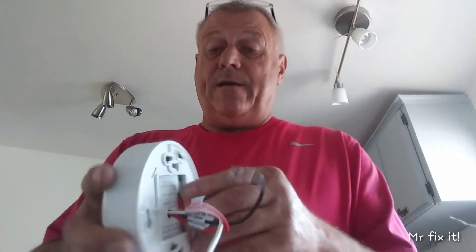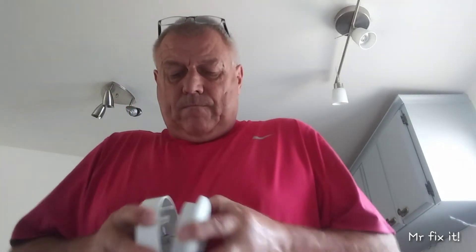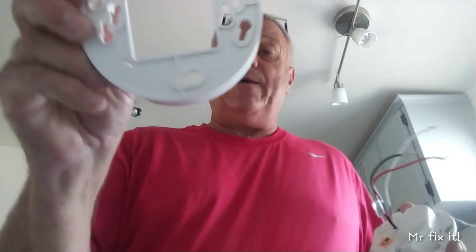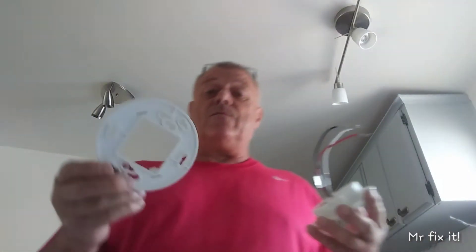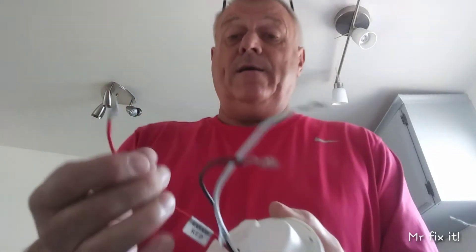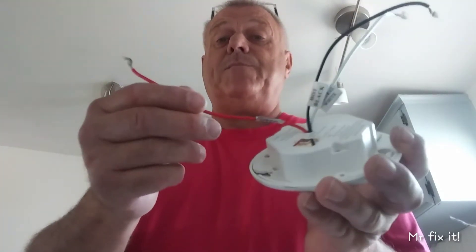It keeps the light on for — I think it's like 30 seconds to 30 minutes, so you can choose. Under here, you got to take this cover off. This is the part you mount to the box that's on the ceiling. And then you're going to have to run a 12/3 or a 14/3, whatever type of wire you got up in there. You fish that down to the box, and this goes into the power wire and then this becomes the power wire.